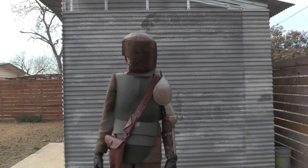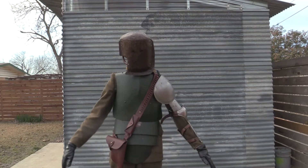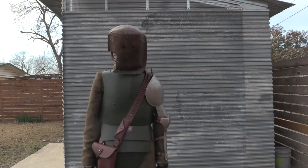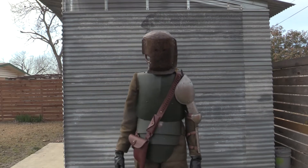Hello friends, today we're going to be checking out this Battlefield 1 Sentry armor. I got this costume — it's incredibly heavy and it's taken a very long time to get together. I'm still not done with it, but I just wanted to show you guys an update on it, since I've talked about it in the past and haven't really shown too much.